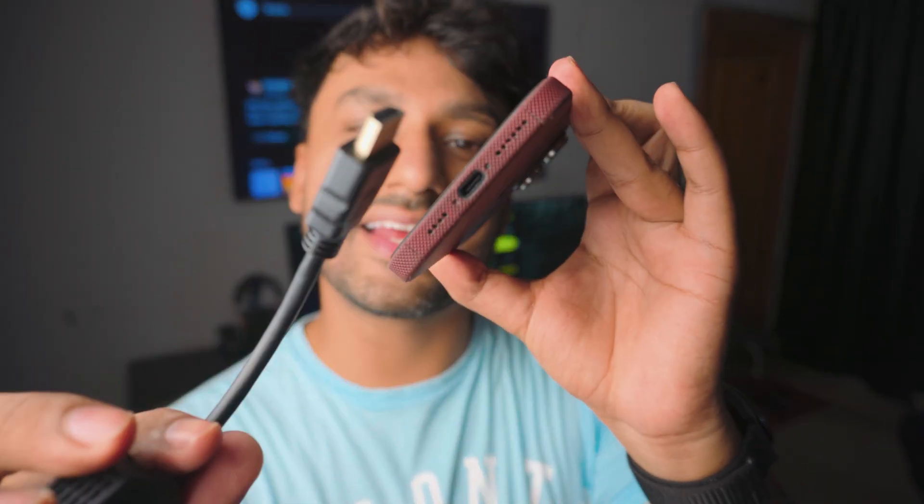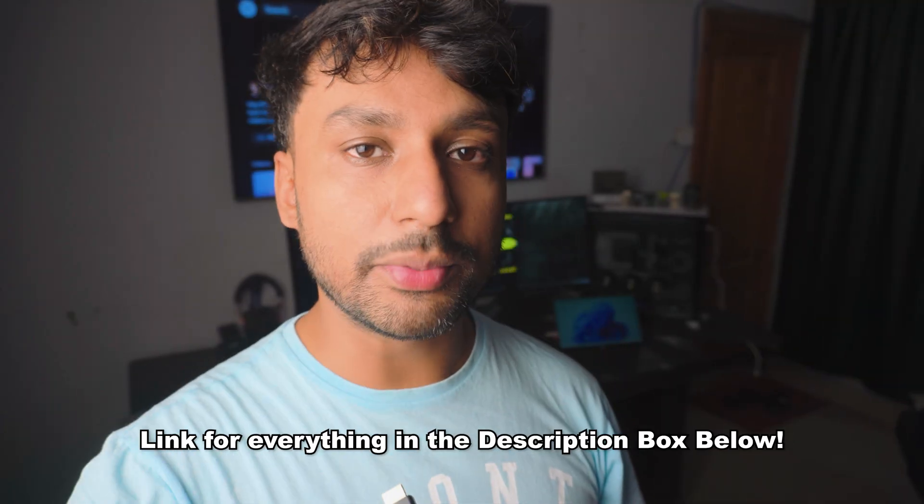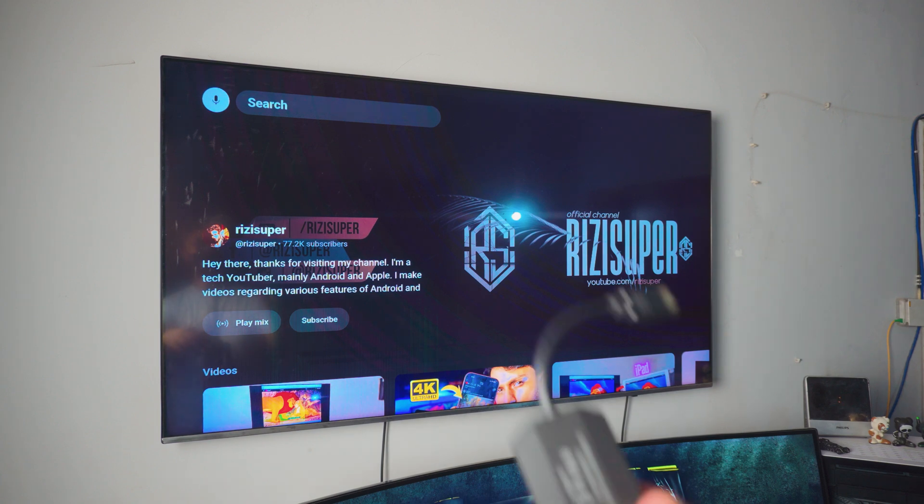To do this, we'll be using an adapter — I've got solutions to pretty much everything. All the Amazon links will be in the description box below, so everything you need will be there. Be sure to check it out. Let's just go right into it. There's no Wi-Fi connected, so we're not going to be using any Wi-Fi.